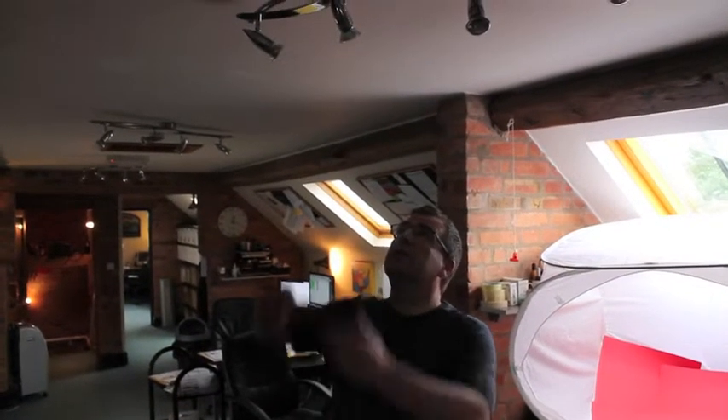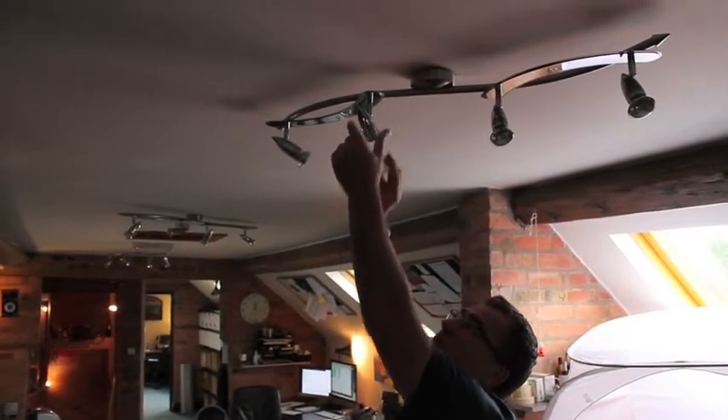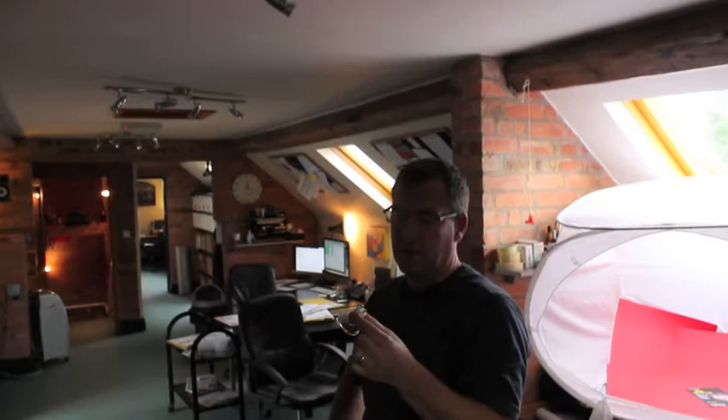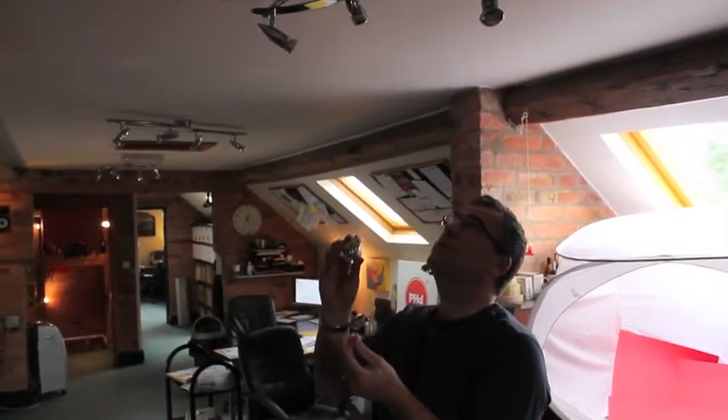To change your light bulb, all you do is hold securely with your left hand, twist, pull it out, check that the connections are there. If they're dirty, clean them up, put it back in — you reverse the process.